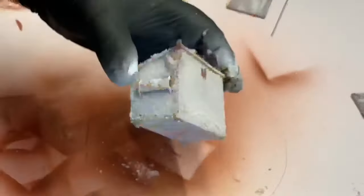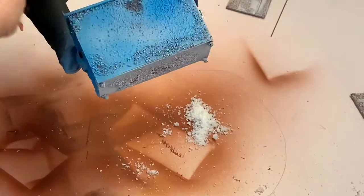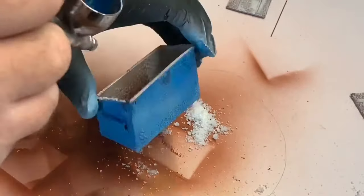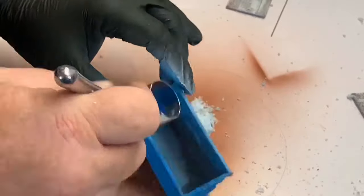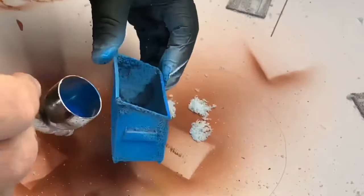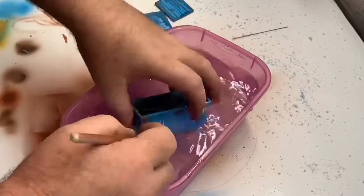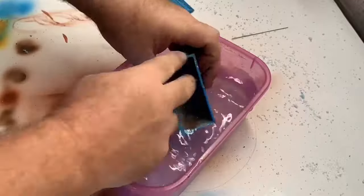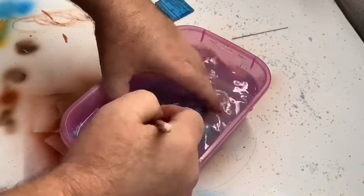Then spray on some blue — this is the final color of the dumpster. With the second layer of salt you'll notice what I was doing. The salt acts like a mask and stops any paint coming through to your bottom colors. With the salt it looks like the paint has been chipped.